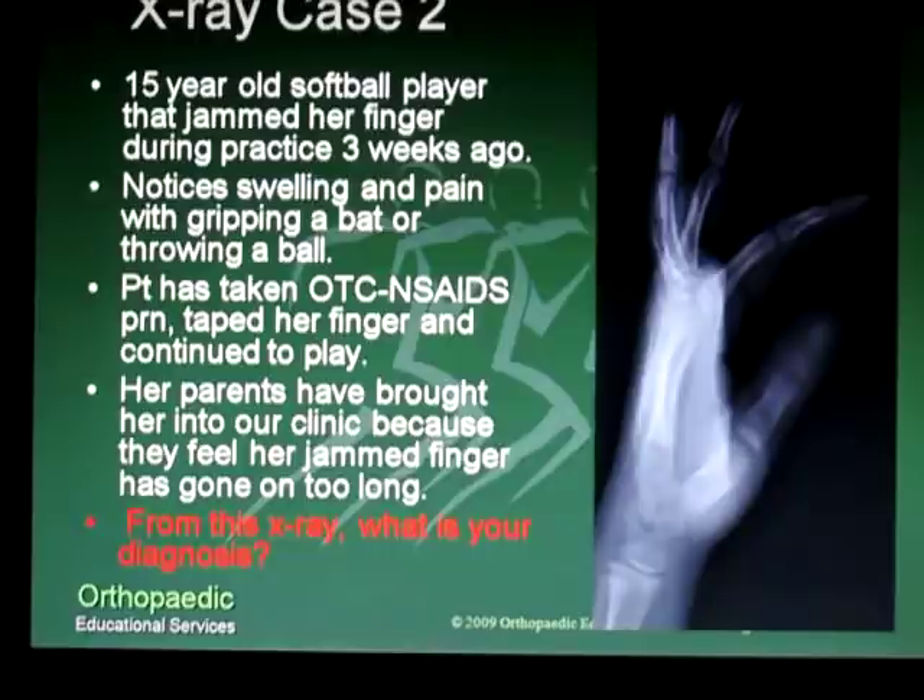This is a 15-year-old softball player who jammed her finger about three weeks ago. She noticed some swelling and pain with gripping a bat and throwing a ball. She had been taking some over-the-counter anti-inflammatory medications, had been taping her finger, and tried to continue to play with some difficulty. Her parents brought her into the clinic for evaluation because they felt like a jammed finger was taking too long to heal.